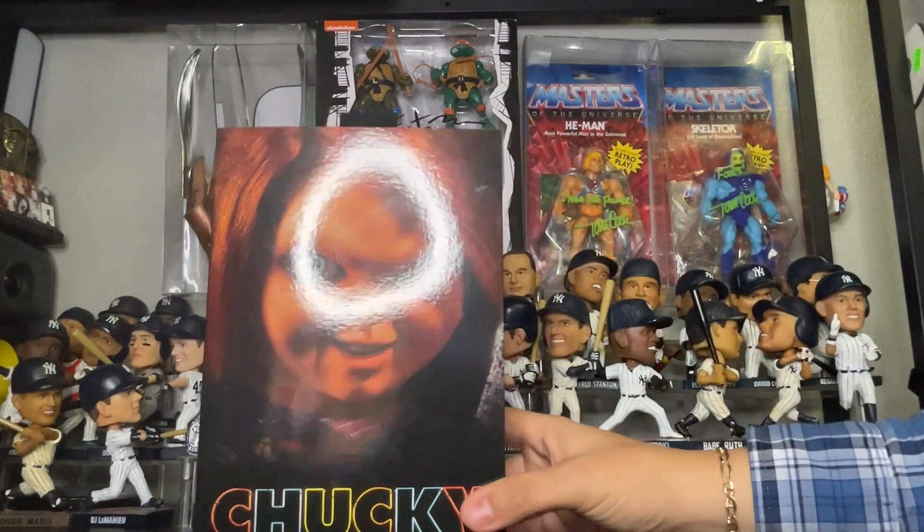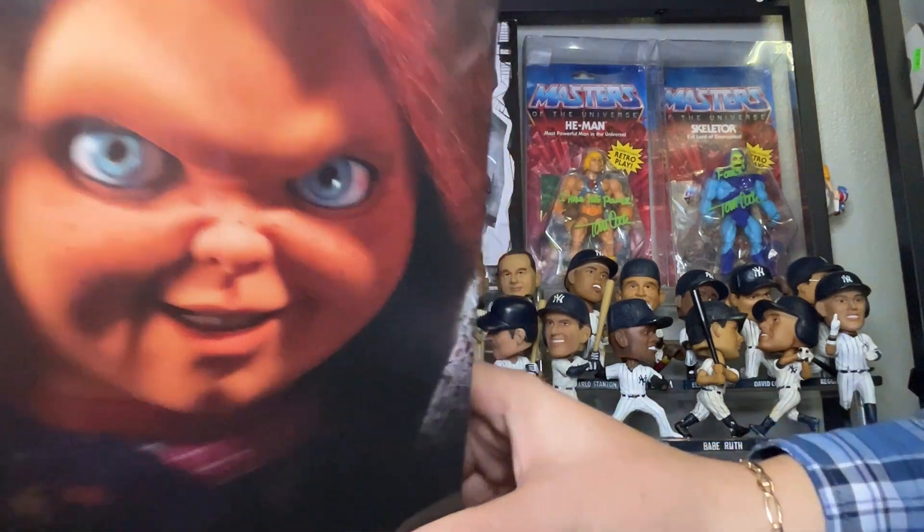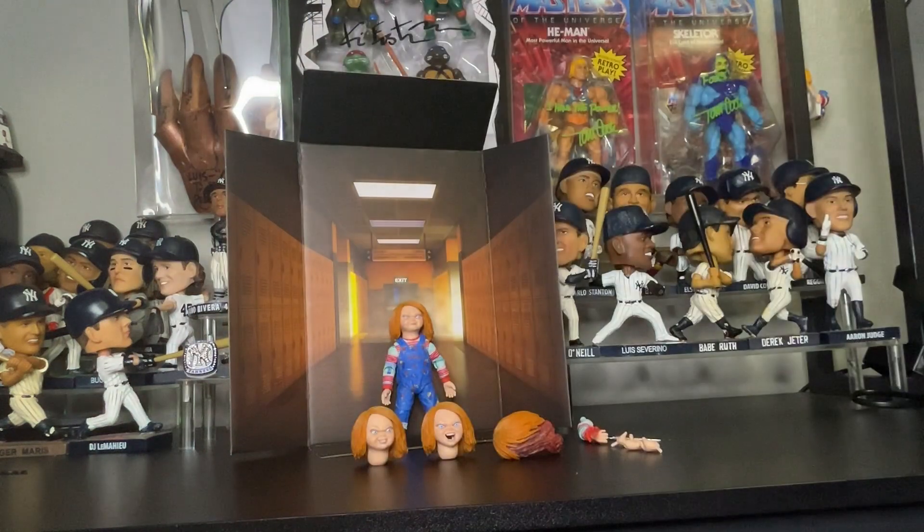So folks, I'm going to unbox this package so we can get up close to Chucky. Do you wanna play? All right — my name is Chucky, you wanna play? Hey folks, we are back. As you can see, I finally unboxed Chucky.